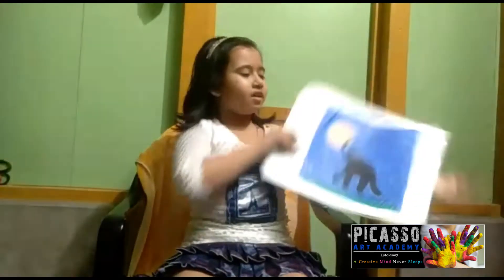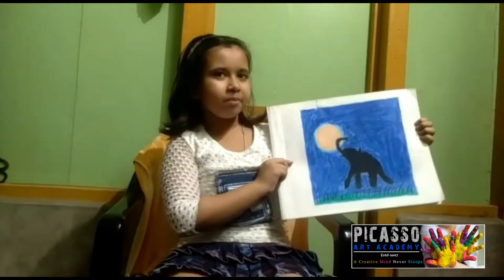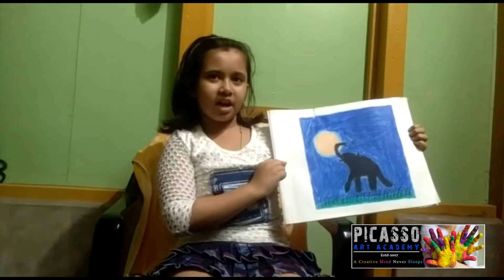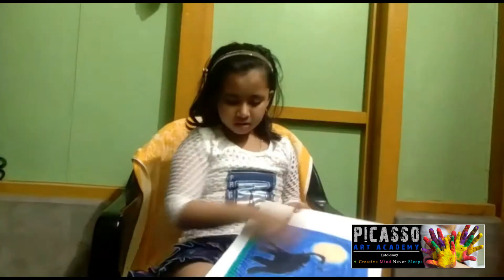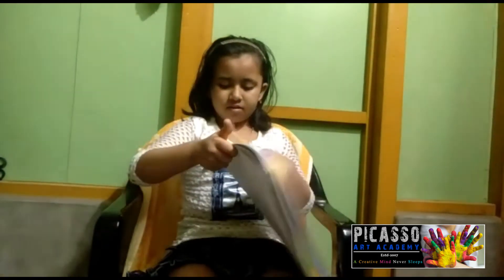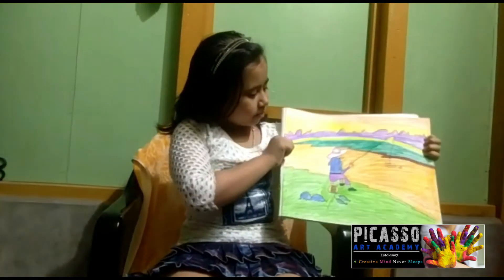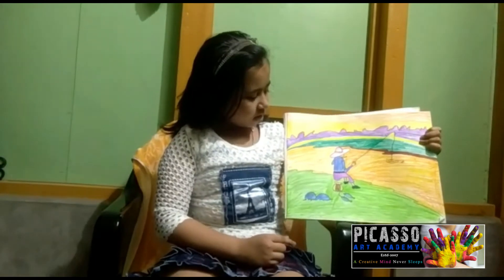I have made an element drawing. I have made a band playing and oil pastel. I have made an uncle's drape.